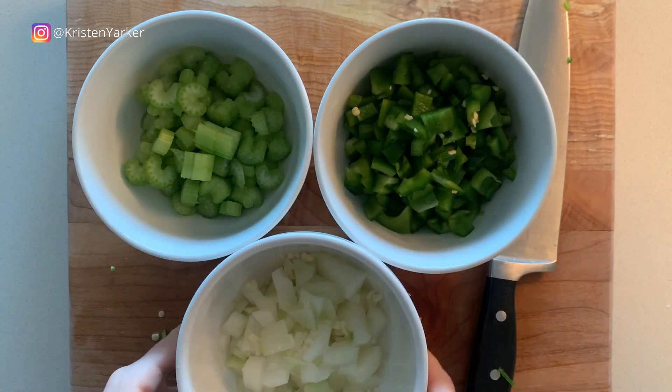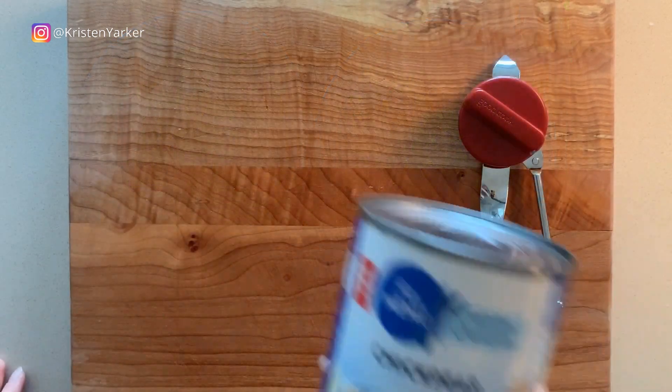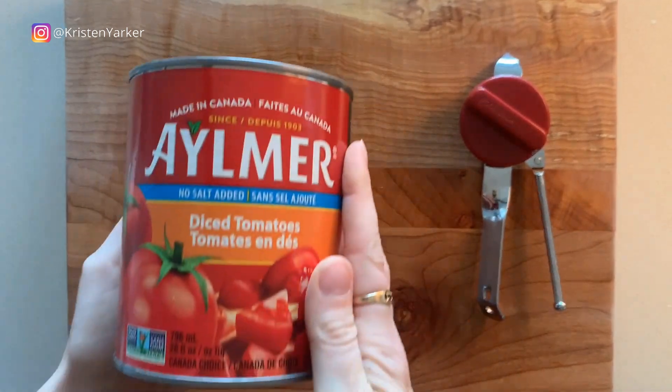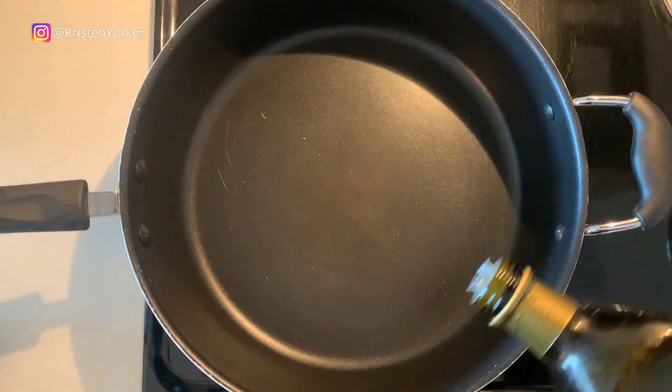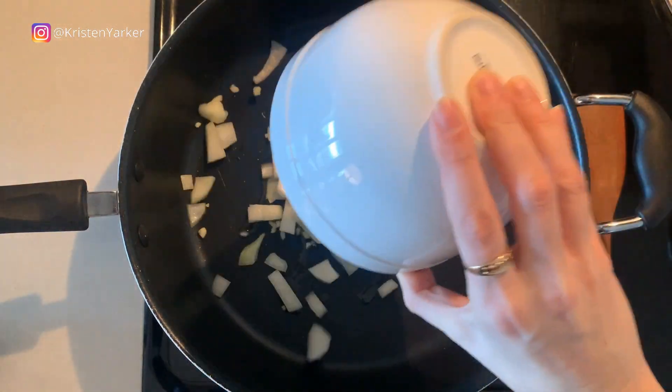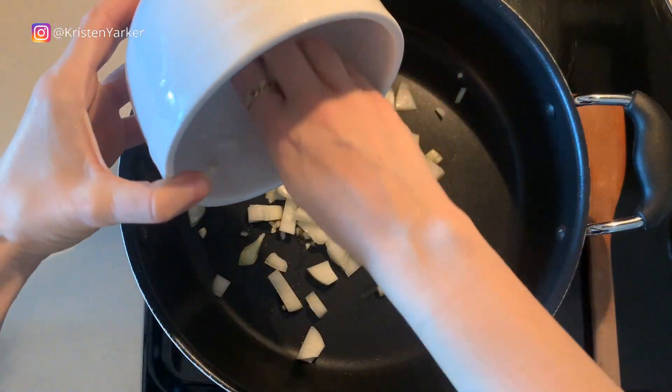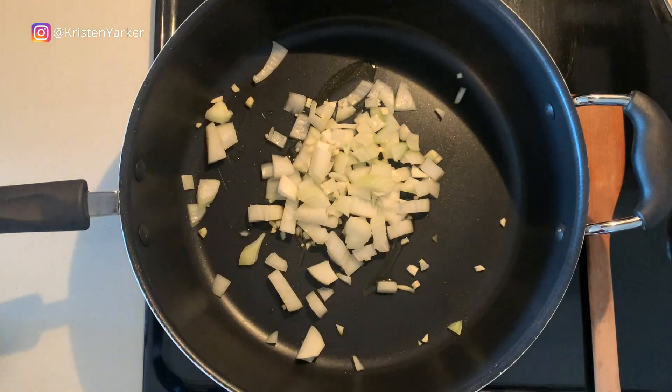Now we've got all our bowls ready. We're going to get the can opener going and open up our cans — one can of chickpeas, one can of kidney beans, one can of lentils, and one can of diced tomatoes as well.